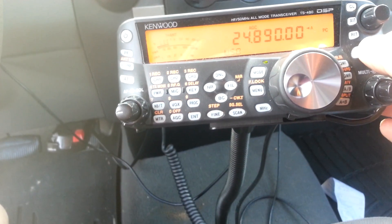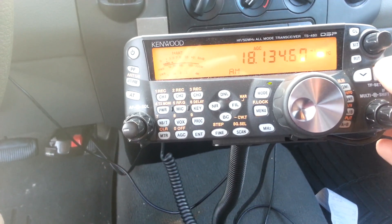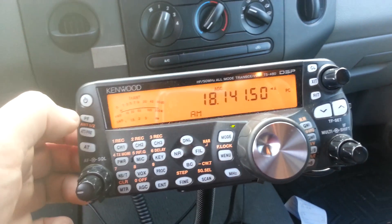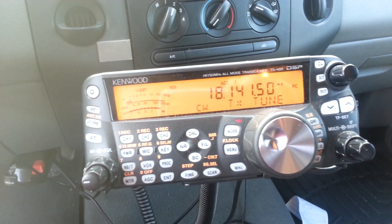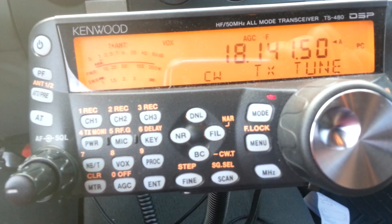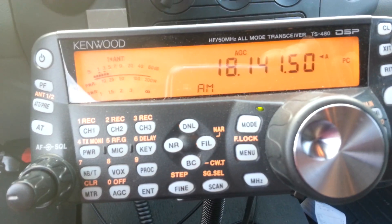What I can do here is go to a different band, find where no one's talking, and hit the PF button. It starts tuning — you can see it says TX tune on the right and the SWR on the left going down. When it gets there it sends a K, telling you that it's tuned.